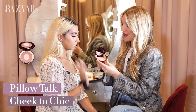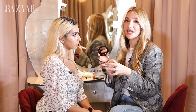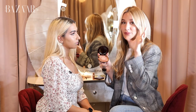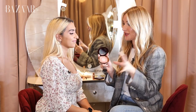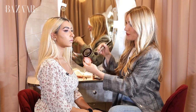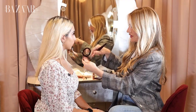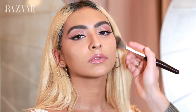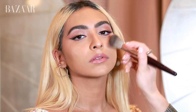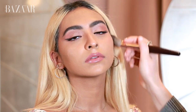For a final kiss of color I'm using Charlotte's Pillow Talk Cheek to Chic blush. This is one of my favorite blushes because it's the only blusher that has a highlight in the middle — a blusher and highlighter in one. To apply, I use a swish and pop technique: going around on the outside with the gorgeous pinky-rosy shade, sweeping it all over the cheeks, on the apples, going backwards and forwards in a circular motion.